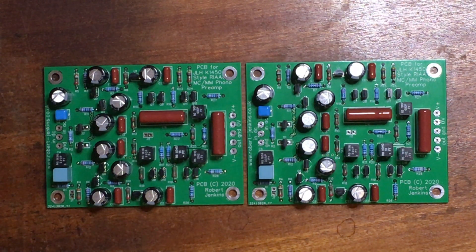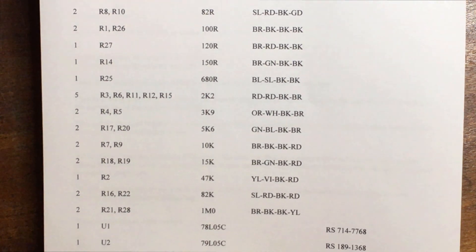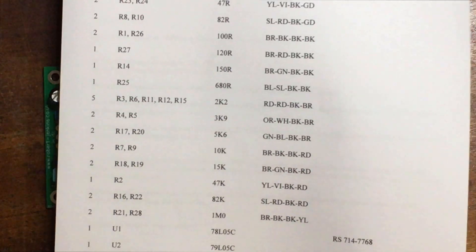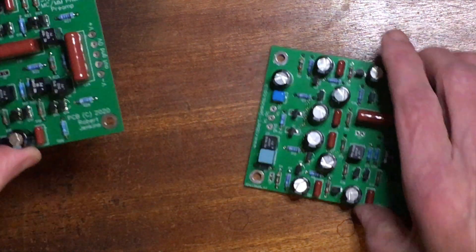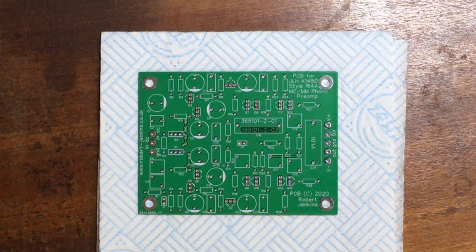If you buy the circuit boards you will get a full component list. This is part one of the assembly video, just concentrating on inserting the resistors with the appropriate values in the correct places. The resistors I'm using are MRS25 series — a metal film, no-noise type which is ideal for high-end audio. I'll go through the resistors in order as in the parts list, which is in increasing order of resistor value.